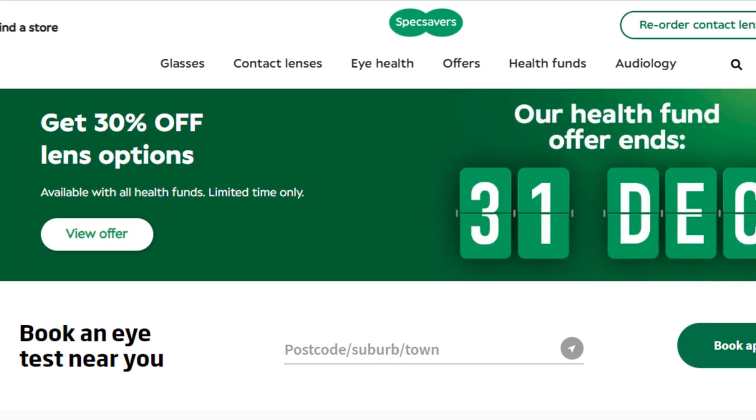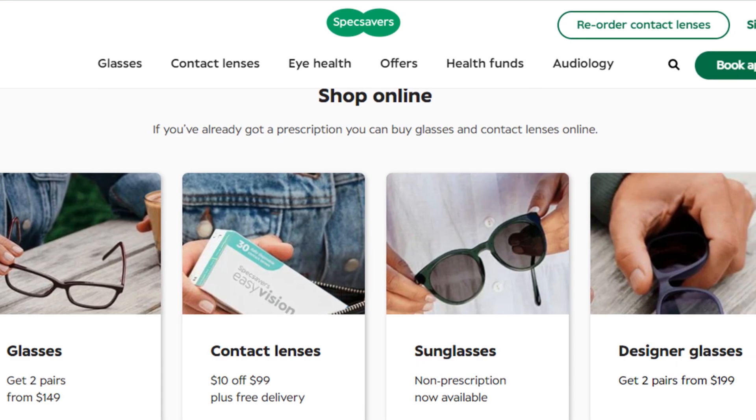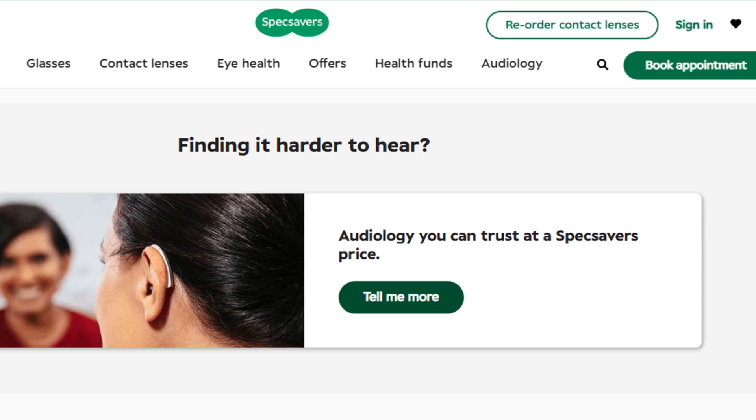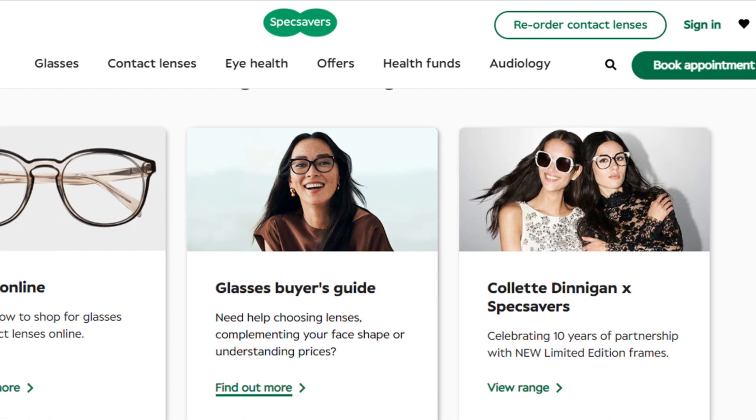Hello friends, if you are searching how to cancel a Specsavers Lensmail Order, you are at the right place. I am going to tell you how you can cancel your order in some easy steps. All steps you can see on your screen, so let's get started.